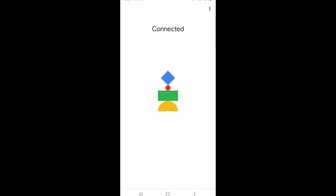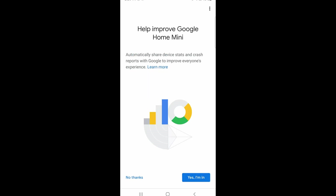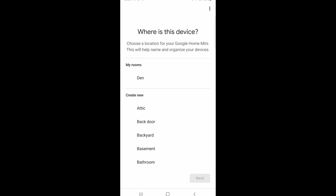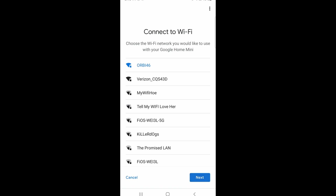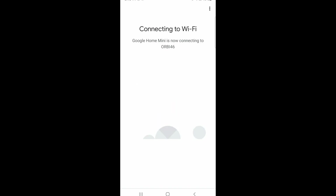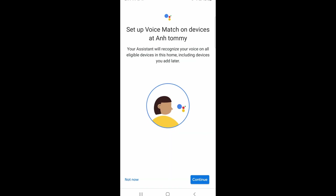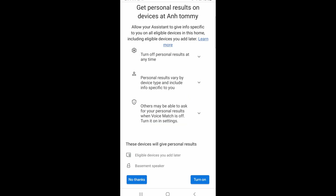It's going to connect directly to the device and you should hear a sound — click Yes, click I Agree, click No Thanks. Give it a location; it doesn't really matter for now, so we're just going to click Basement. Click Next, select your Wi-Fi and give it the password of the Wi-Fi access point. Click Not Now and No Thanks.